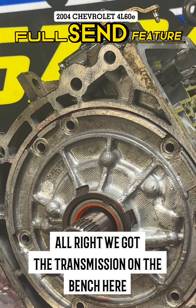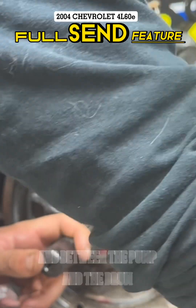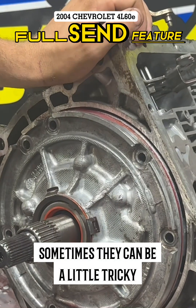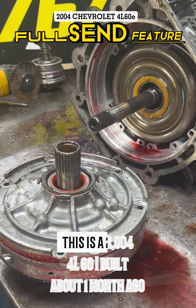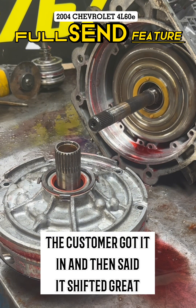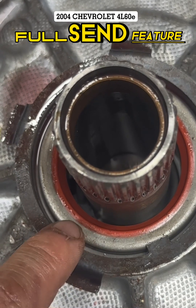Alright, we got the transmission on the bench here. I'm going to take this pump out and show you guys exactly what happened to this unit. There's a little slot here in between the pump and the drum. Normally you just pump them out — sometimes they can be a little tricky — but go ahead and pull your pump out. This is a 2004 4L60E I built about one month ago. The customer got it in and said it shifted great for the first couple of days. If you look really closely, you can see the chewed up pump gear right here. It went to all neutrals.